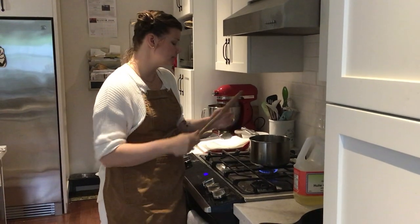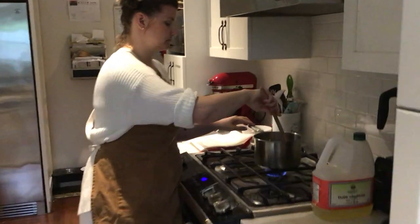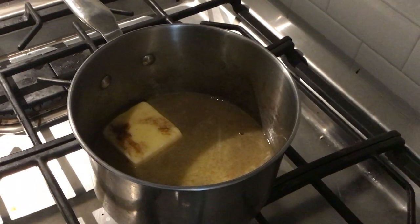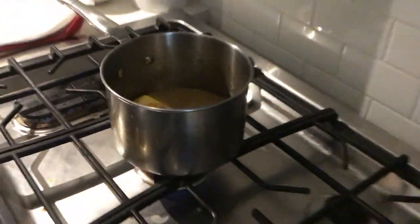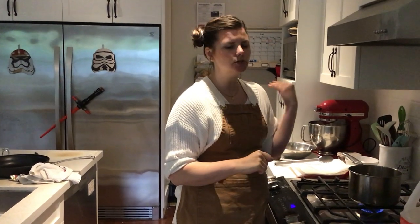My butter is starting to melt. I'm just going to give it a stir but let it do its thing — I don't need to over-stir or over-mix it. I've got a gas stove so it heats up really quickly. I'm going to increase my heat to just above medium, about a six. I don't typically go over an eight — even for pasta, eight is usually my highest. I start at medium and then gradually increase.